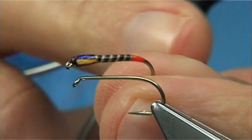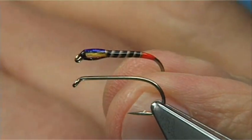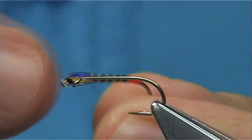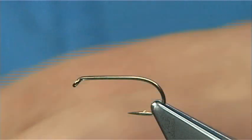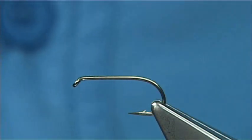You can basically change the colour of the butt at the back and keep the body the same if you want. You can change it to chartreuse, flying green, blue even, whatever colour you have, it will still keep going.